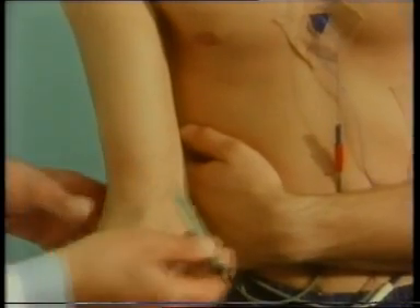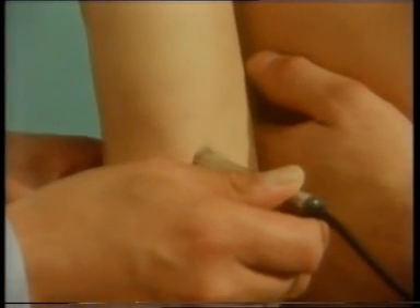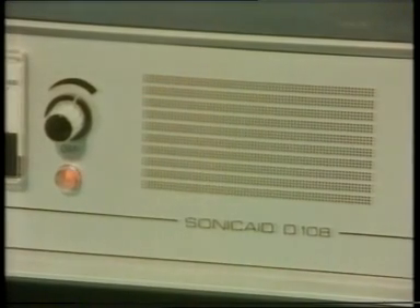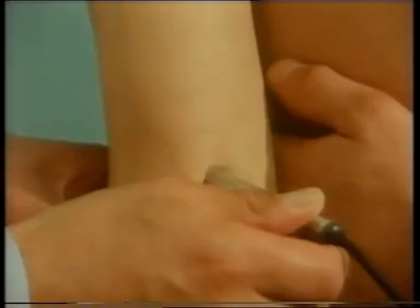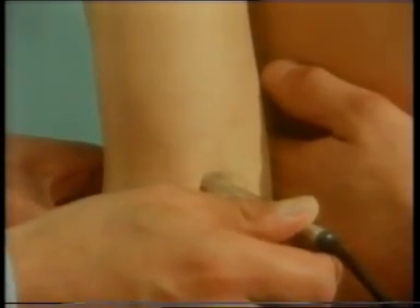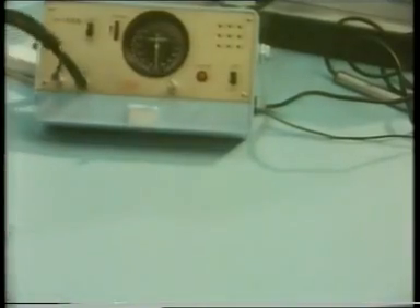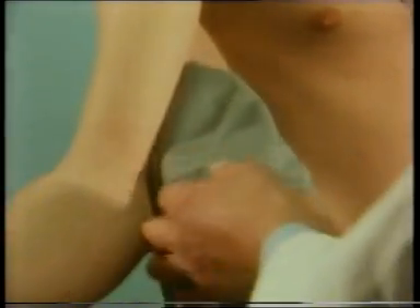An ultrasonic detector enables us to hear the pulse rate in his brachial artery, corresponding to his heart rate. His blood pressure can be measured using a sphygmomanometer. This microphone inside the cuff will be pressed firmly against the mark we've made on his arm, just over his brachial artery.